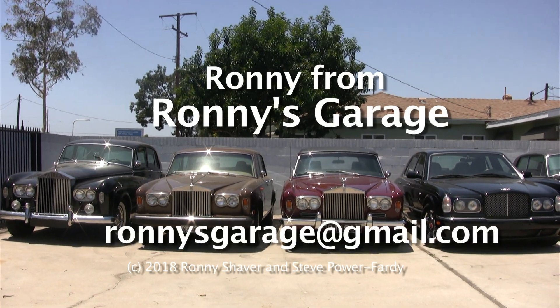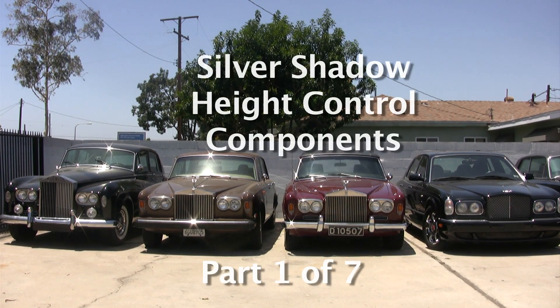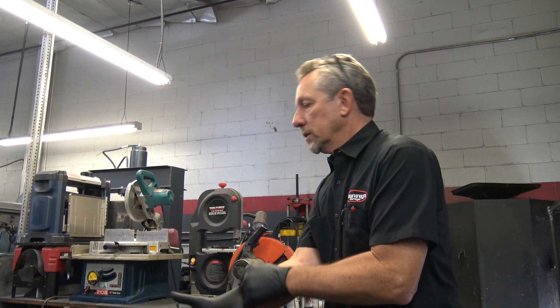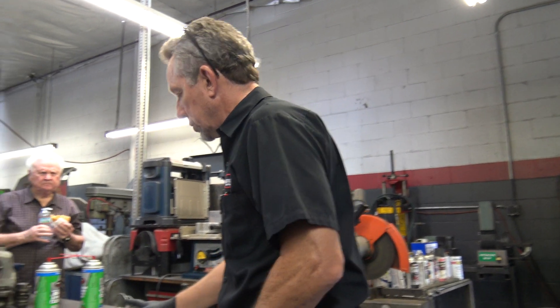Hi, I'm Ronnie from Ronnie's Garage. This is our monthly tech meet and we're going to be working on Silver Shadow height control components. Thanks for coming — we're going to be working on some height control parts for Silver Shadows.